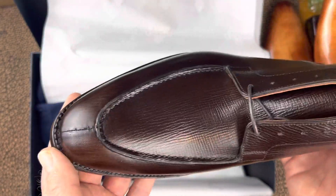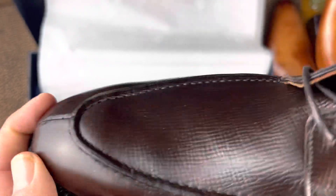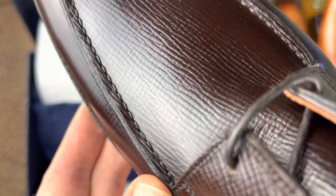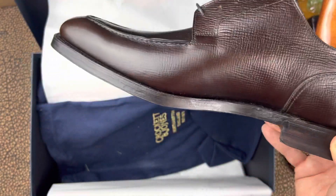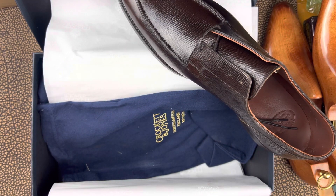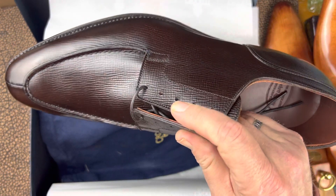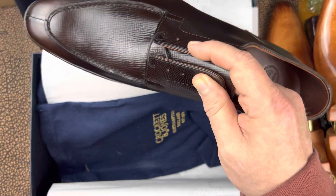If you compare this to an Edward Green, it is not skin-stitched, but the apron is one of the patterns they use there. Comparing it in price to an Edward Green, this is quite a bit less still. I was able to pick it up on sale for about $900, which included shipping but not import taxes. So not a bad deal.